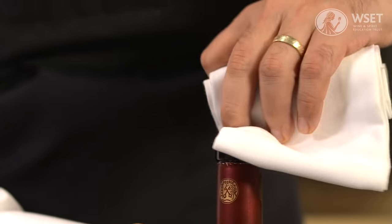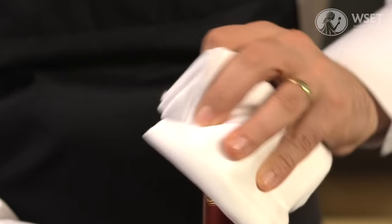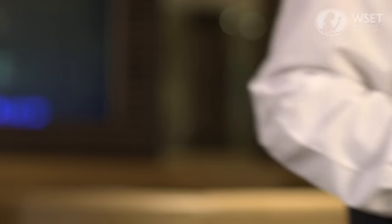Next, wipe around the inside of the neck. Now take the bottle to the table.